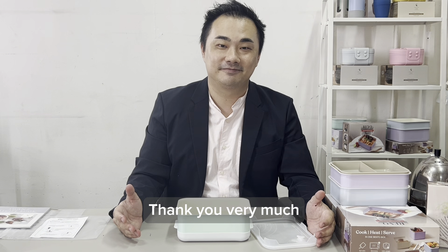Thank you very much for the support in our campaign. As much as I enjoy using the Rebel Bento, I'm sure all the backers will be enjoying using our Rebel Bento as much as I do. Thank you very much.